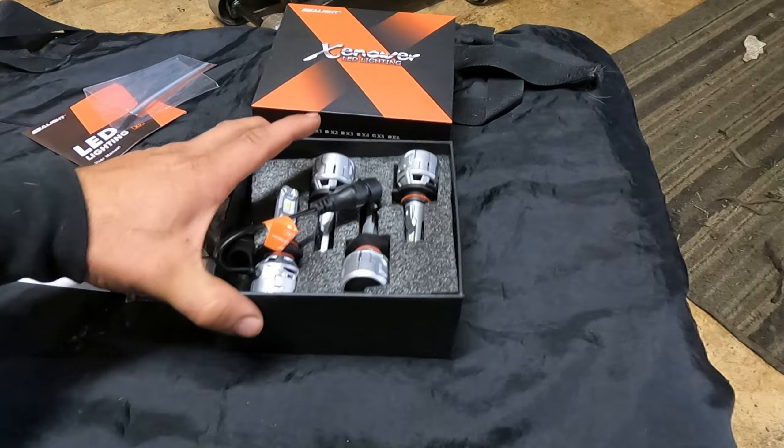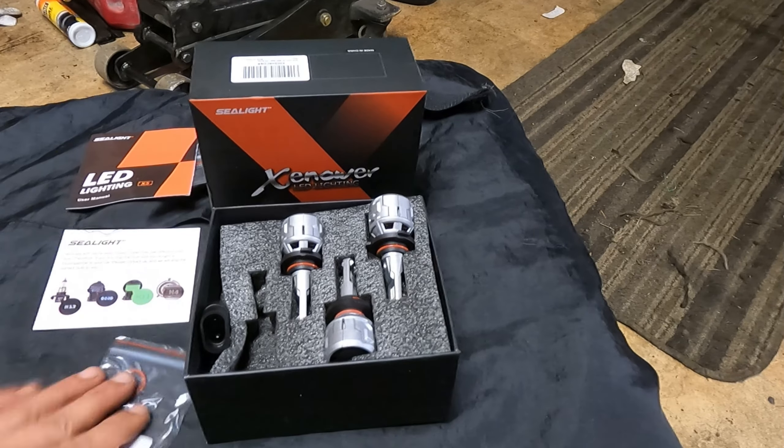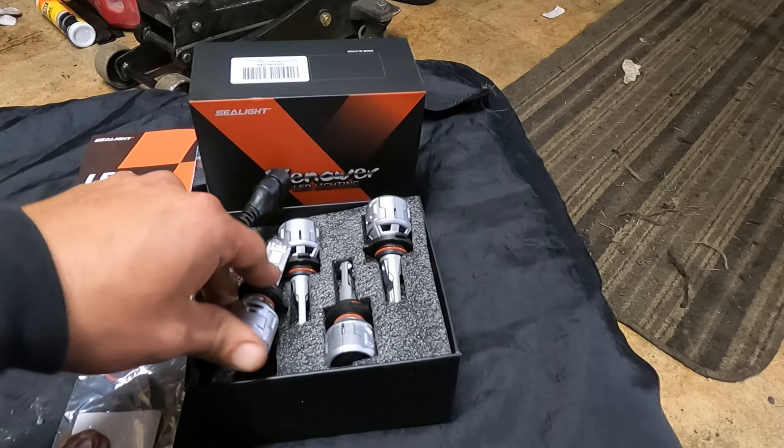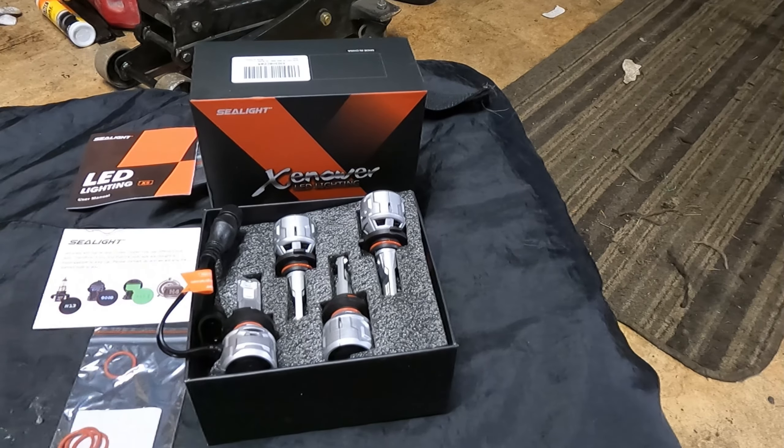I'll leave a link in the description so that you can find these on the internet, check them out yourself, and give them a purchase. I am looking forward to using these. I live in Alaska — we've had a pretty short summer, but the sun is going away for about nine months. So having a nice brand new set of LEDs is paramount where I live, since I'll be using these every day. Looking forward to testing these out and seeing how they perform all winter long. Thank you to C-Labs for sending these out, and I'm going to get these installed and we'll do a light test a little later when it gets dark.